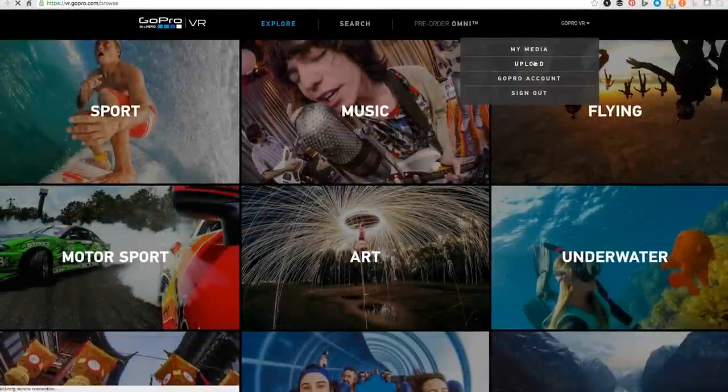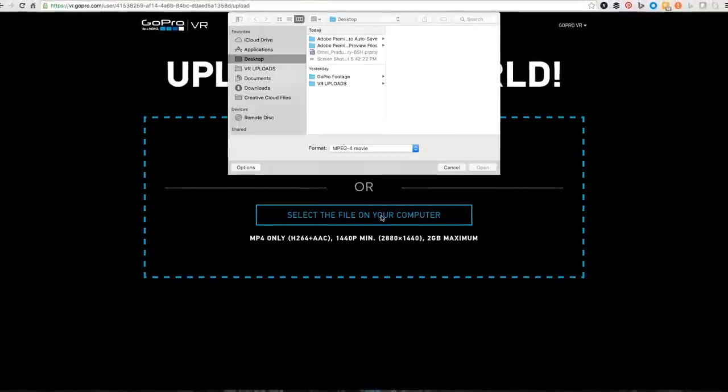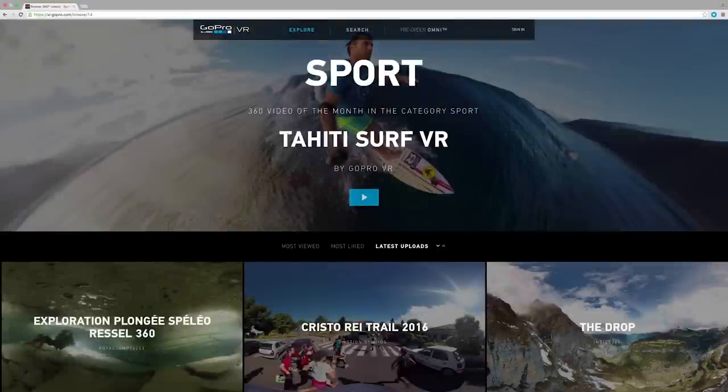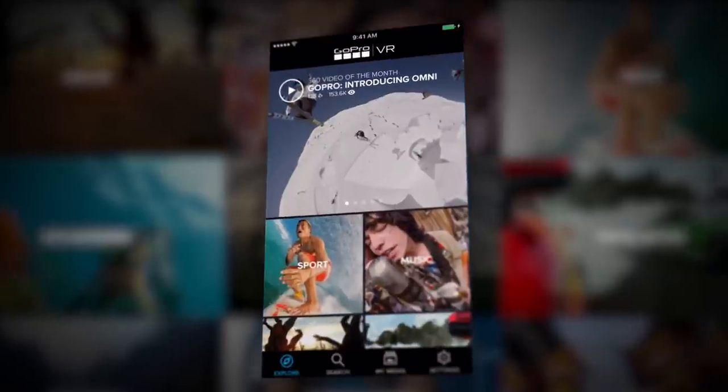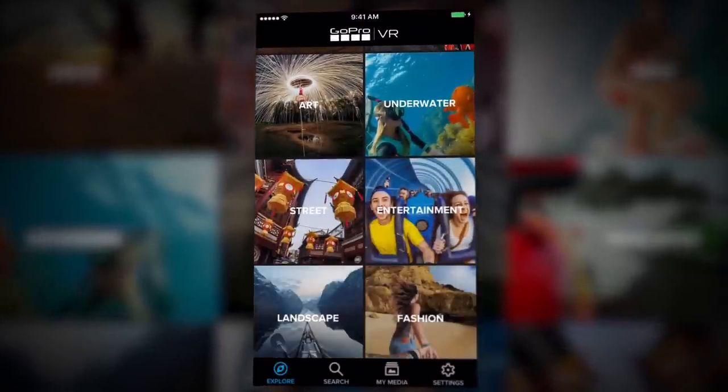Is your video ready? Upload it to our free platform GoPro VR. Your audience can watch it on the web or through the free GoPro VR desktop app, compatible with VR headsets. You can also watch content with iOS or Android versions of the GoPro VR app on your smartphone.